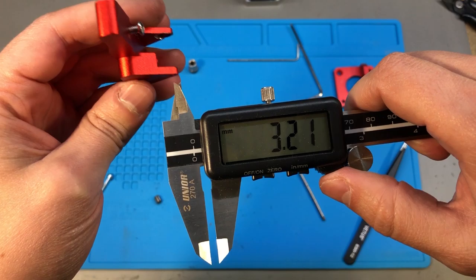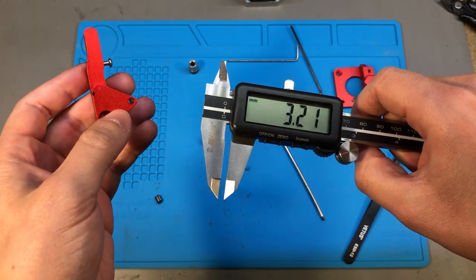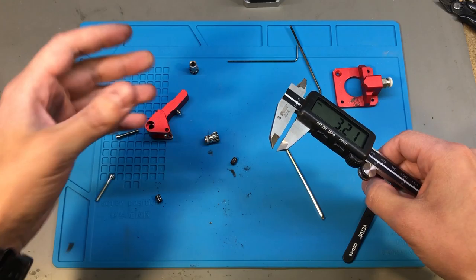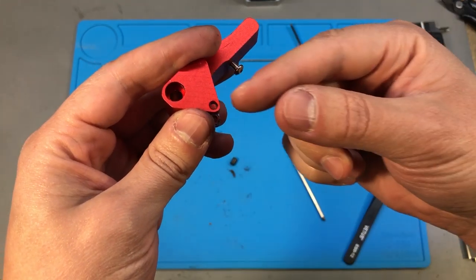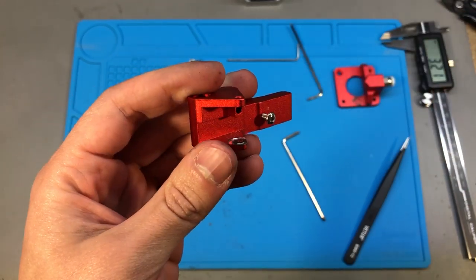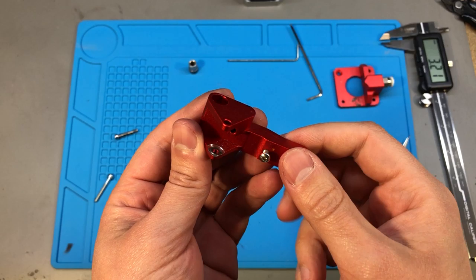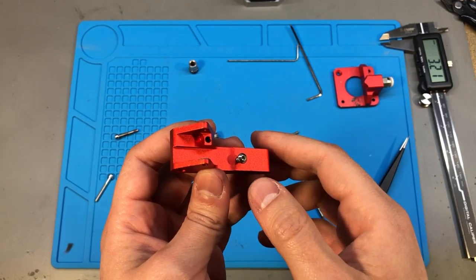I noticed another thing: while the bottom hole is an M3 thread, the top one measures at 3.2mm wide, and as we know an M3 threaded screw is just 2.9mm wide — so there is about 0.3mm of space in there where the screw can move. That's what was causing the play we noticed in the cogwheel. This makes me think it was originally designed with a custom machined pin, and whoever is cloning these went for cost reduction by replacing it with a 3mm screw.